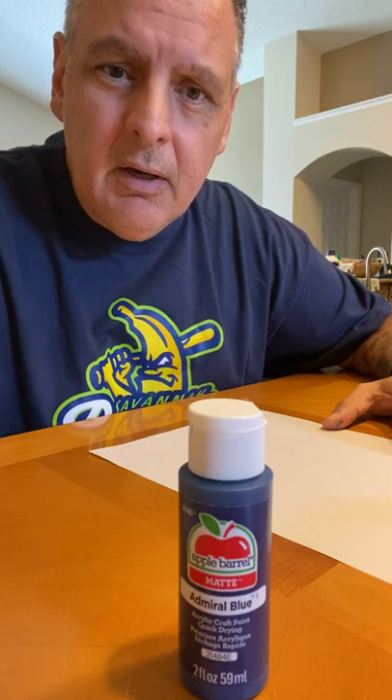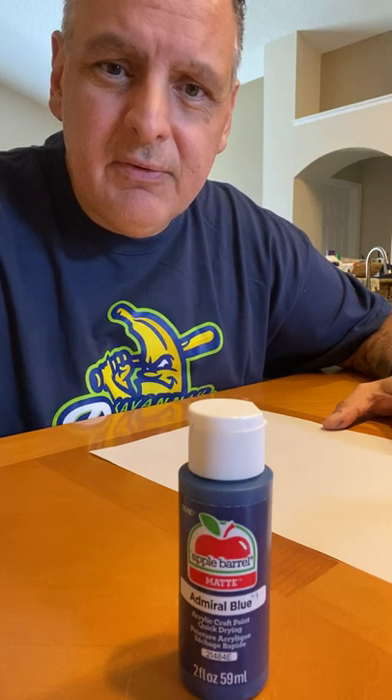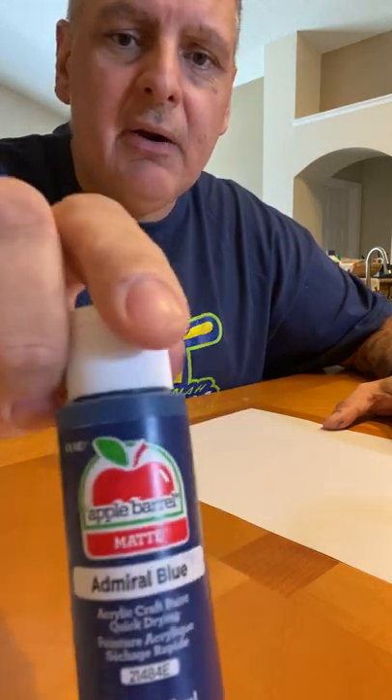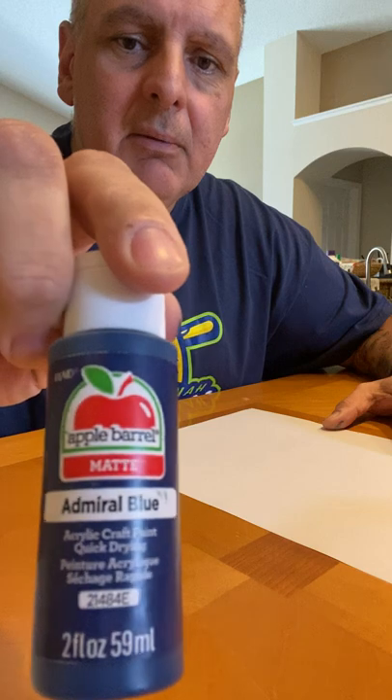Hey folks, Junior here. I have another video for Junior's Reviews and today I am reviewing the Apple Barrel Acrylic Paint.